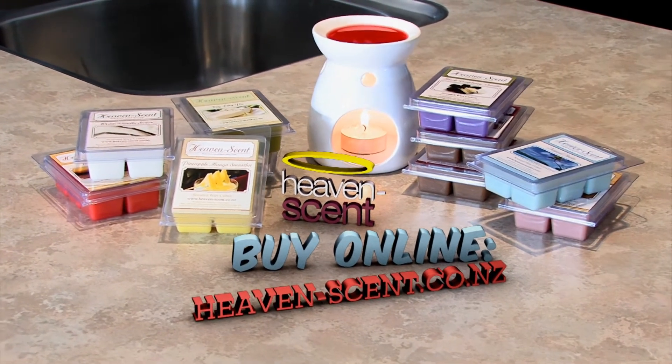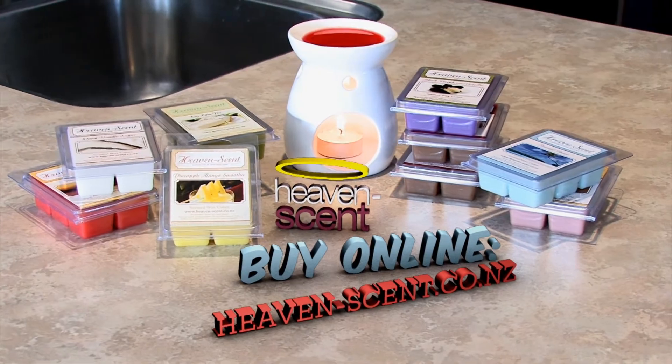Follow the same process for our tea light warmers. Thank you for watching this instructional video, and visit us at www.heavensend.co.nz.